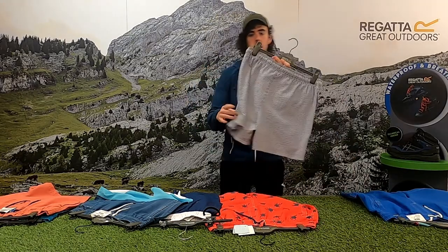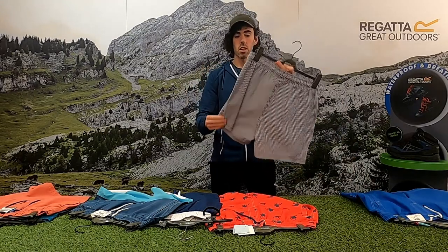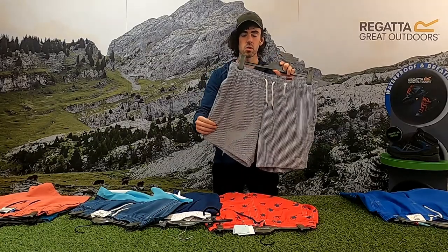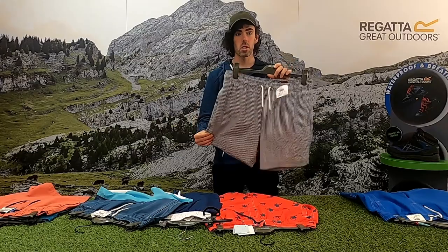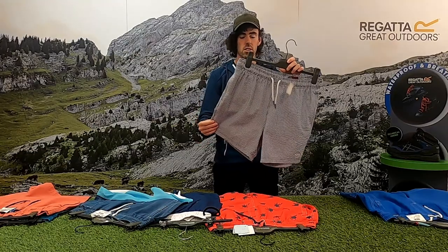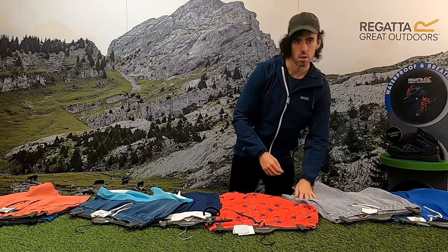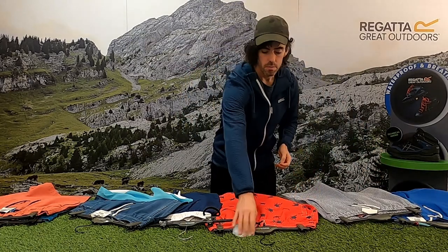The next one I'm going to talk through is the Loris. This one is slightly different in the range because it is a 100% recycled polyester fabric, with two side pockets and a back pocket.